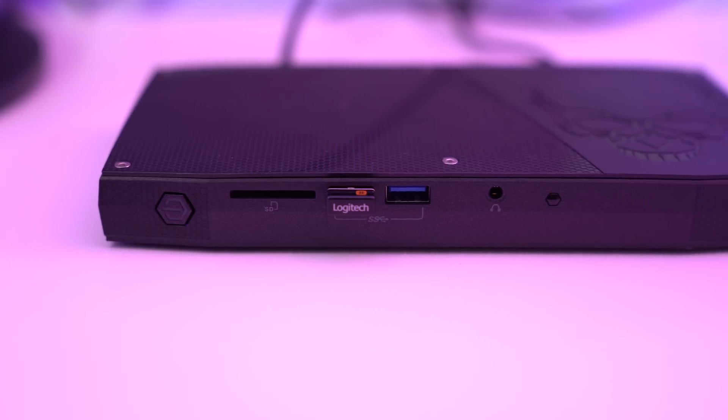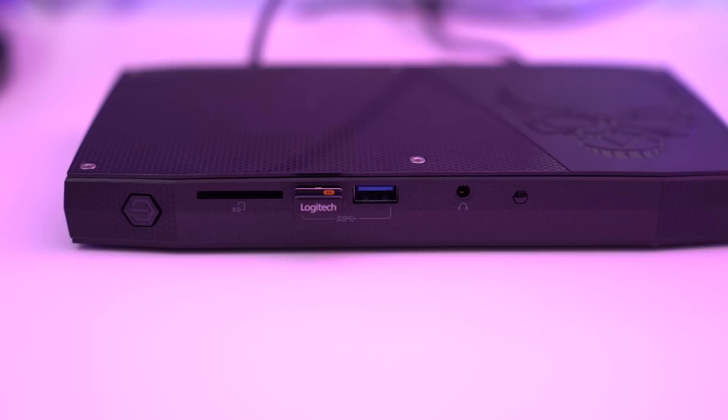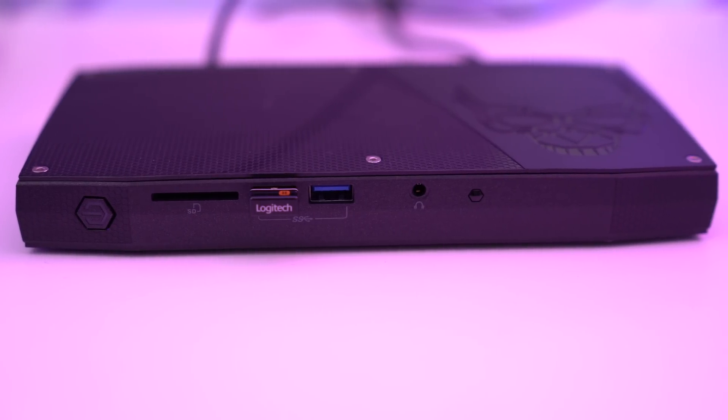However, what we're gaining in portability and form factor, we are actually losing in expandability. Take my Intel Skull Canyon NUC for example — it offers a ton of computing power, but is lacking heavily in the graphics department. Now there are a few devices on the market that can help me remedy this issue.